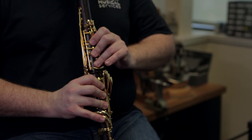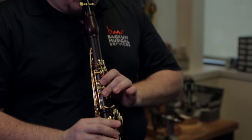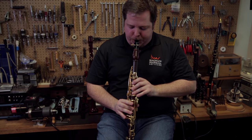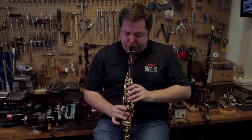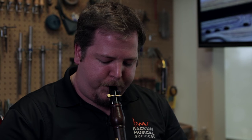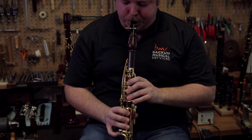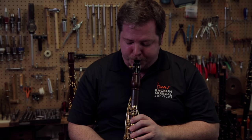I'll show you what I mean. Piece of cake.